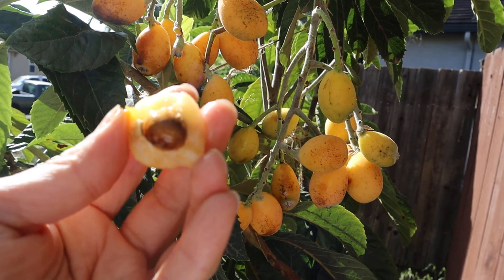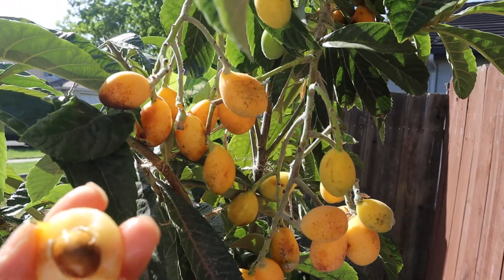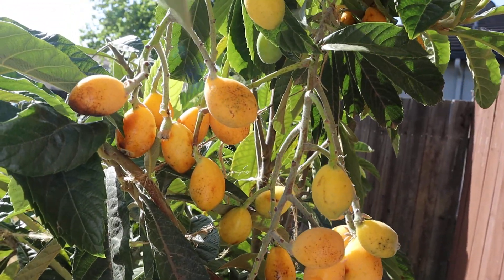Next year it will probably have more fruit. This is only the first year to have fruit. It's been in the ground about three, almost four years.